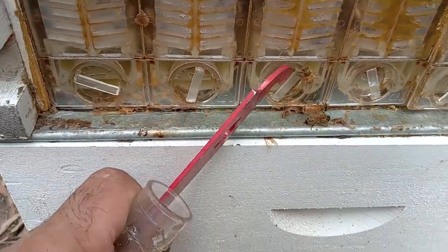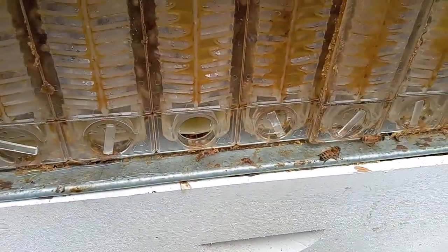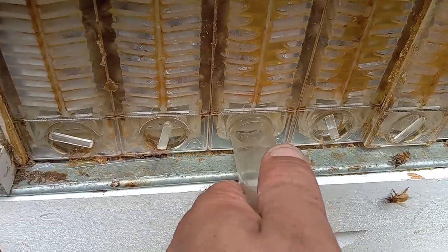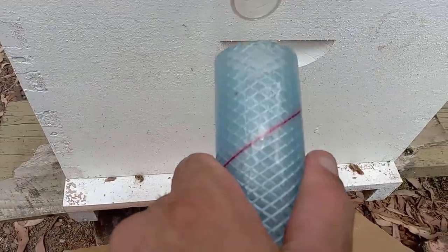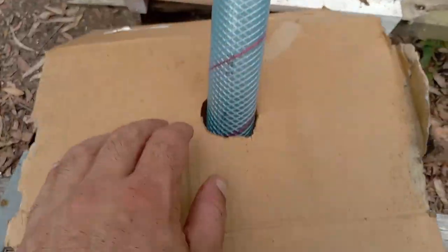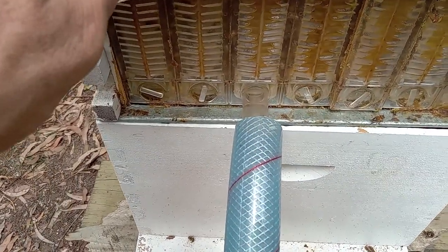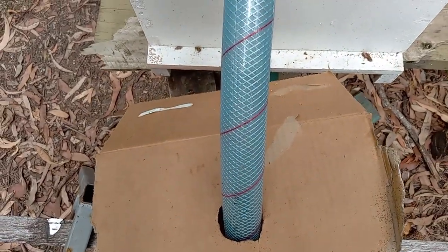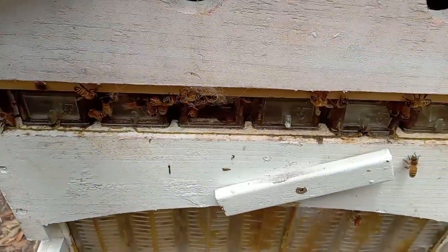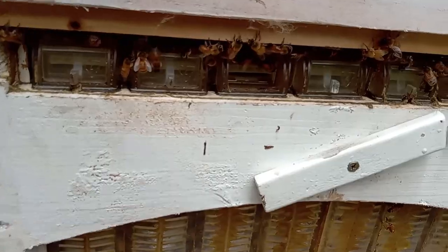So what we're going to do is use the hive tool, very gently move him out, slide the tube in like that — goes into the bucket nice and easy. That's there so the bees don't go in the honey in the bucket, because you're basically raiding what they're trying to collect.